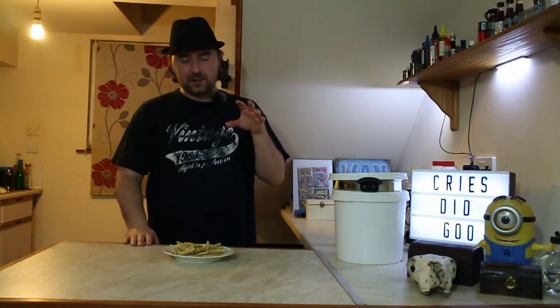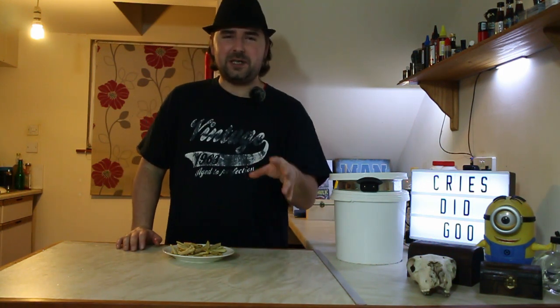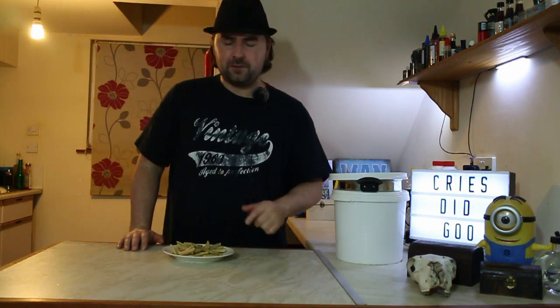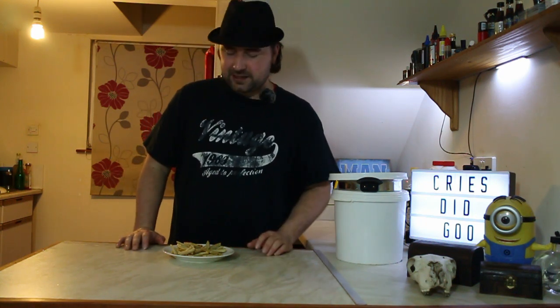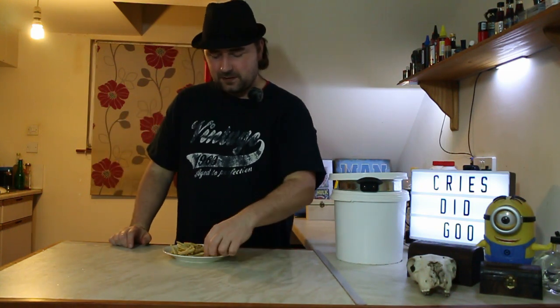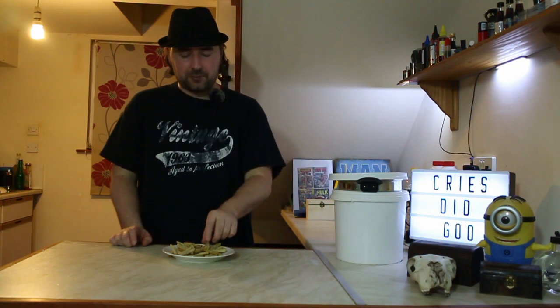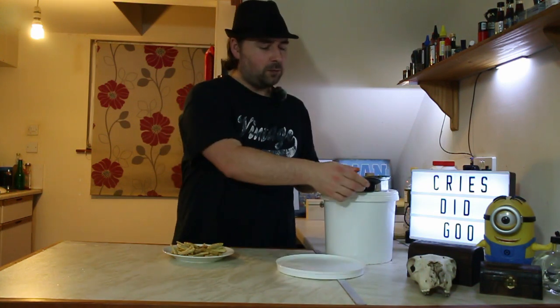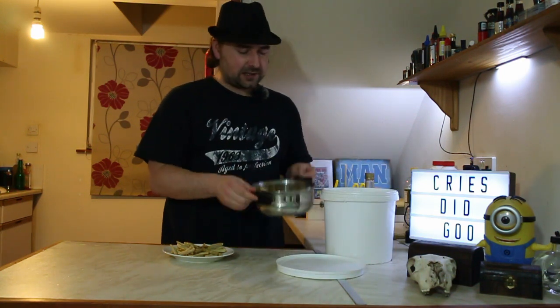These are actually really nice. If you like something that's a little bit different, you should probably give them a go. It makes you feel like you're being healthy because it's lacto-fermented — okay, it's also deep fried, so health benefits not so much there — but still really nice. I'm going to enjoy these. I don't see this load lasting very long.